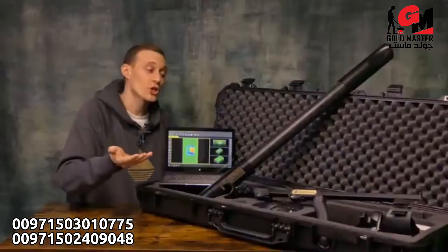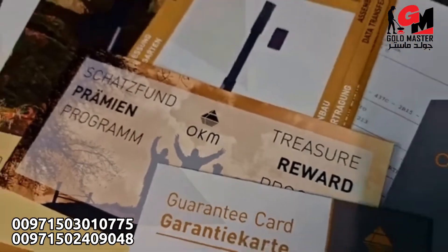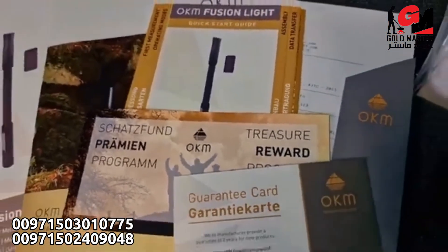All the information you need to operate your system is included: a quick start guide, a guarantee card, the device passport, and all brochures.